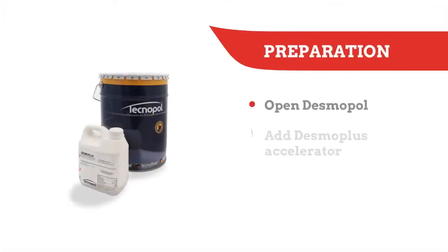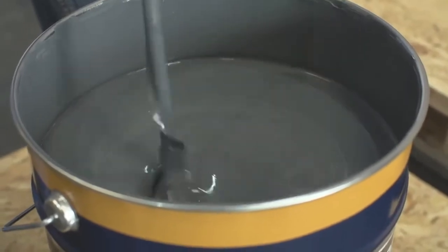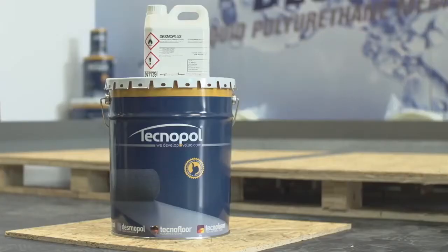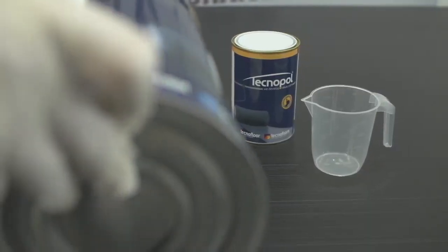Using it is very simple. First of all, open the Desmopol drum by pulling the tabs with a nipper and stir thoroughly before adding the accelerator. Desmo Plus Accelerator comes in pre-measured tins of 2 litres for the 25kg Desmopol drums and 500ml for the 6kg tins. If you are not going to use the full tin, make sure you mix the correct ratio.